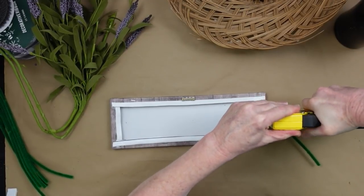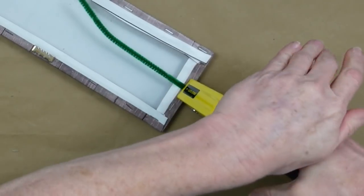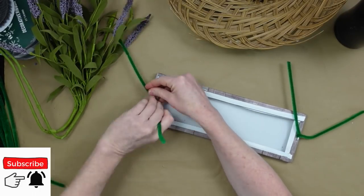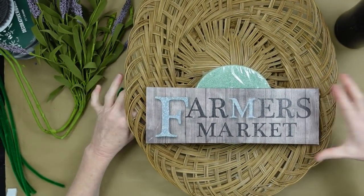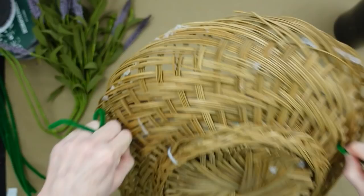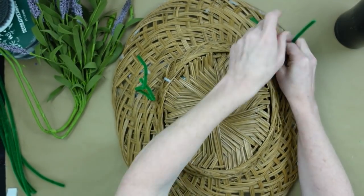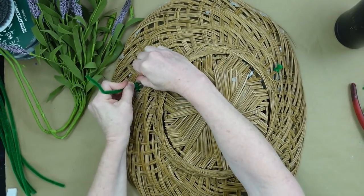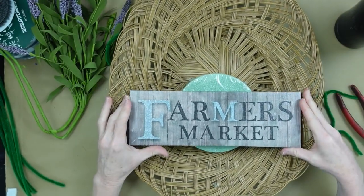I'm going to use my staple gun with really short staples just to attach these onto the backs of the sign, stapling into the canvas and into the little board underneath so I don't poke a hole through anything. Then I'm going to feed those pipe cleaners through the basket. I know I want this sign far down, pretty far down, because the bulk of my arrangement is going to be above the sign. Once I get those where I like them, I'm going to twist them around so they don't fall off and then trim those off and poke the extra wires down into the basket so they don't scratch your wall.